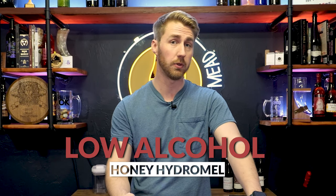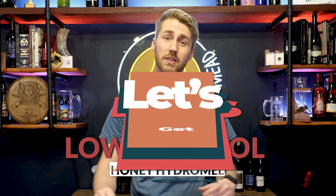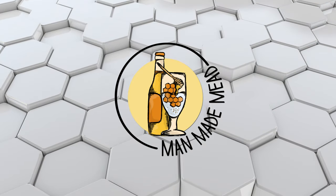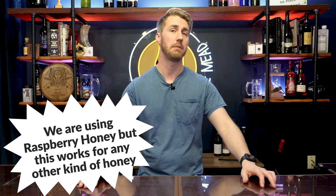Today I want to show you how to take honey and turn it into a super crushable carbonated traditional mead at home. We are taking raspberry blossom honey and turning it into a carbonated mead that's going to be roughly about six and a half percent ABV.